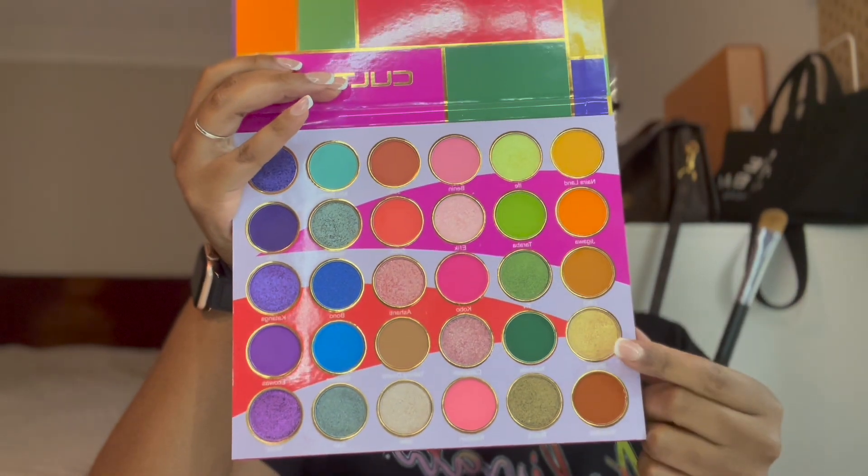This is not a super complicated look. I'm just gonna go back in with that brush I used for the lighter color and kind of blend the edges a little bit. Then I'm gonna go in with a flat shader brush and take the gold shade.